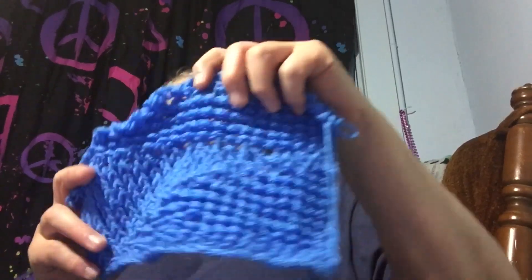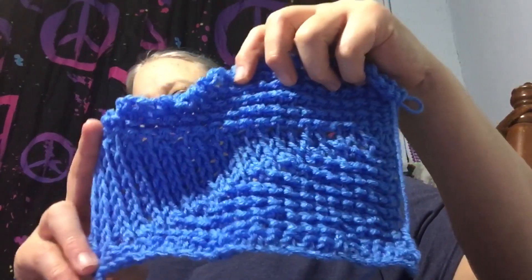I grabbed this Denise hook — the one I got to finish my shawl — and put the shortest cable on it. I love this thing; I want to get more, they are amazing. I decided to try this bigger hook with some different yarn. When I chained 35, this thing was literally probably 18 inches wide, which is a bit big for a scarf. So I bumped it down to about 25, and it's still plenty wide. But I just don't like it — this thing is really kicking my butt.